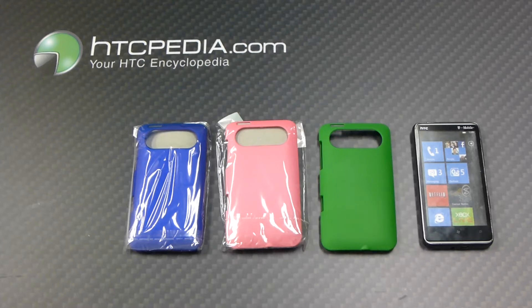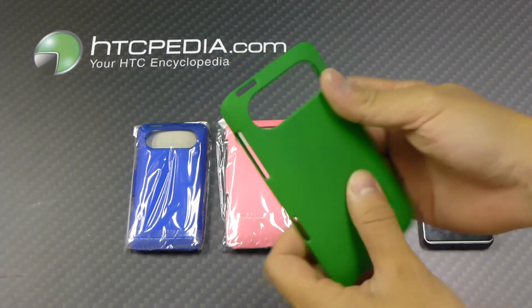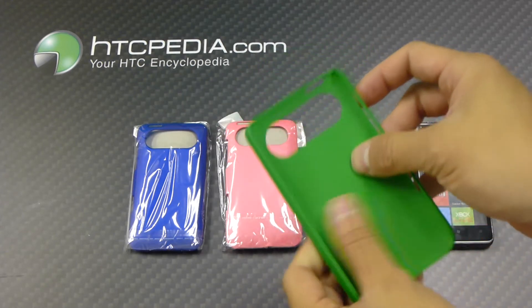This is Tim from HTCpedia with this rubberized snap-on back cover case for the HTC HD7. Here's the case itself, made from plastic, has a nice soft-touch rubber finish, very smooth.